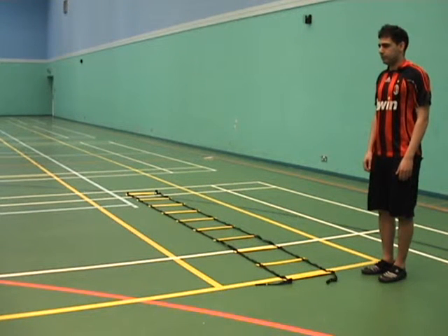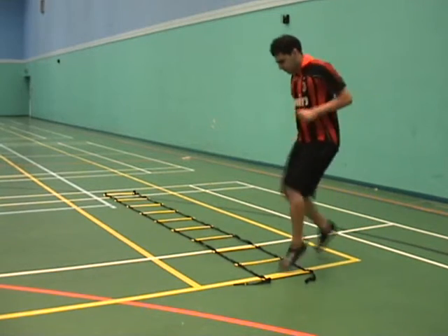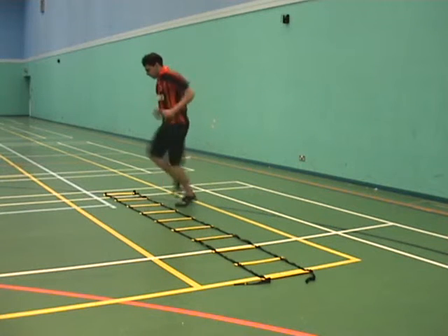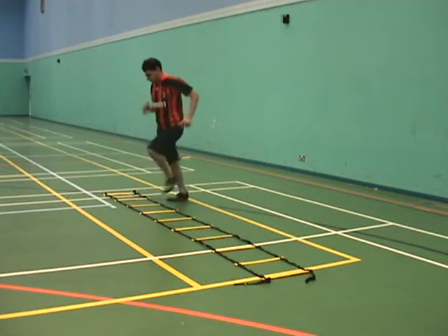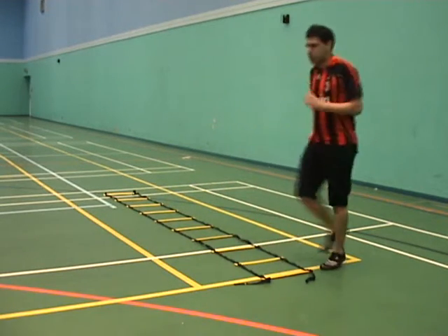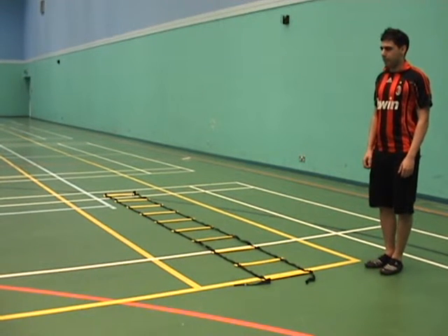What we're going to do now is two feet in each segment, right-left, then step out right-left, and again right-left into all the different segments on the way down. This is important as it quickens the feet up and develops movement in a lateral direction, which is important in football. We can also come back the other way with the left foot first, which means you're working both sides of the body equally. Off you go, Louie. As you can see it's quite difficult to do at first, but over time the athlete will be able to do it better, and it's important to do this numerous times within the training session.